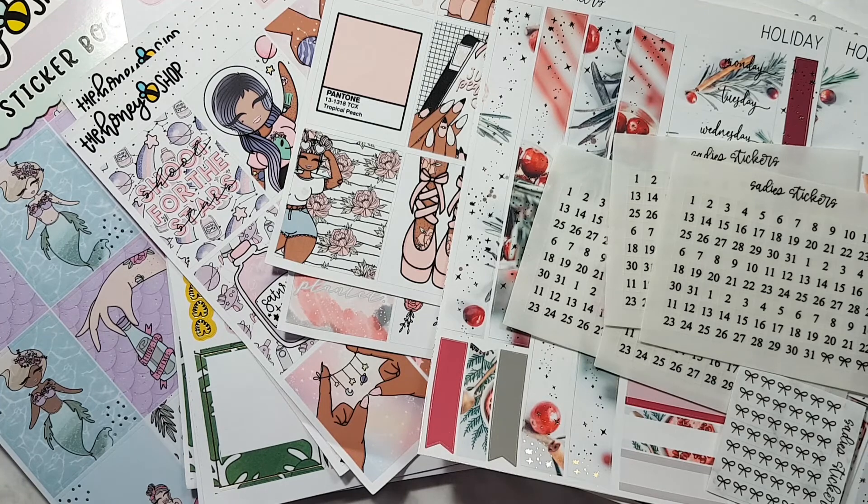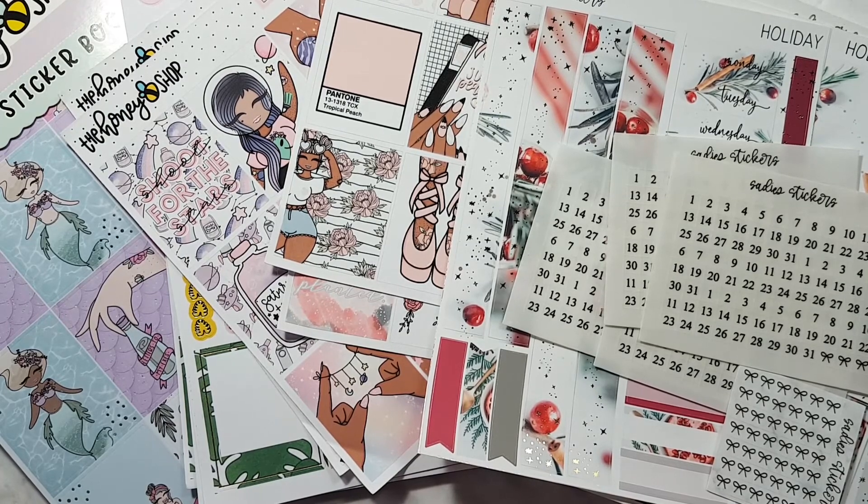So that is the end of this haul. I hope you enjoyed it. I just want to keep bringing you things I get so I can share it with y'all and see what your thoughts are. If you have any of these, please let me know. Hopefully this might introduce you to other sticker shops as well. Thanks so much for watching. Until next time, bye!